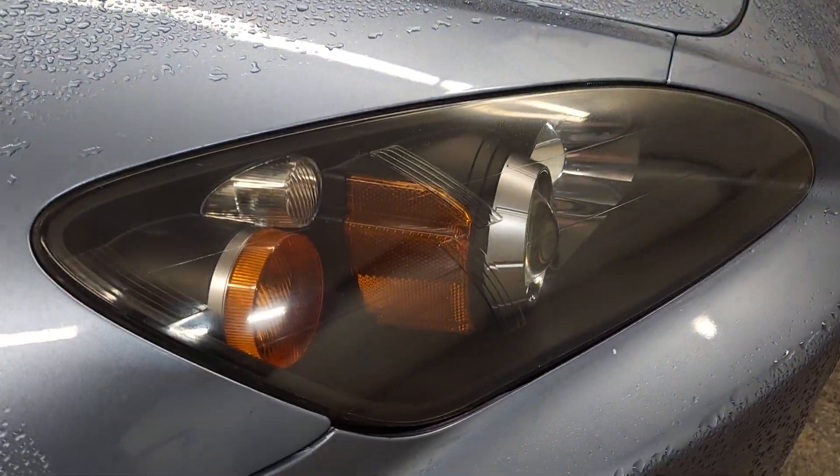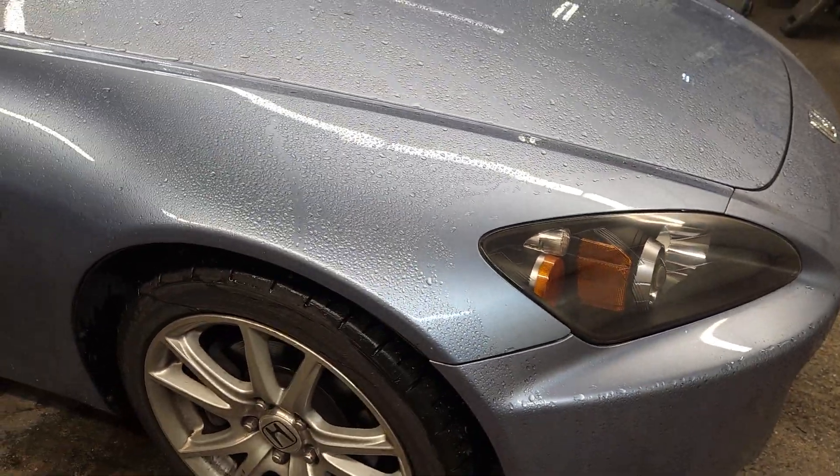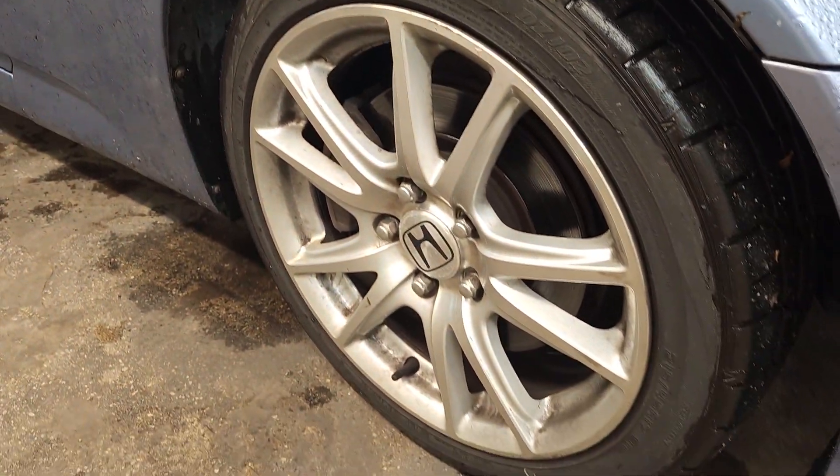On the exterior — the headlights, you said you did a kit. I think I would definitely leave them alone; they look pretty good. Obviously the garage-kept cars, they tint these so they're kind of just naturally tinted anyway.